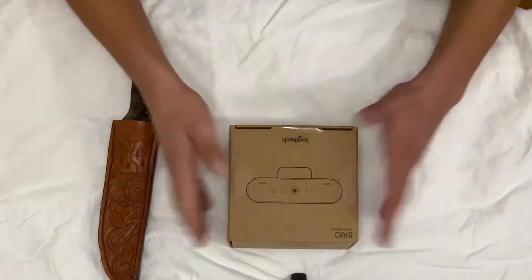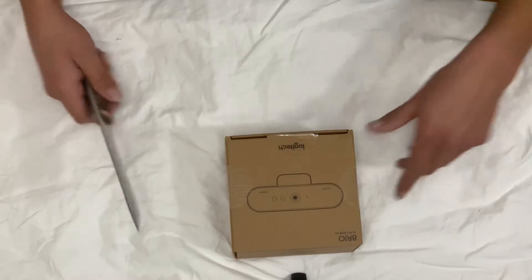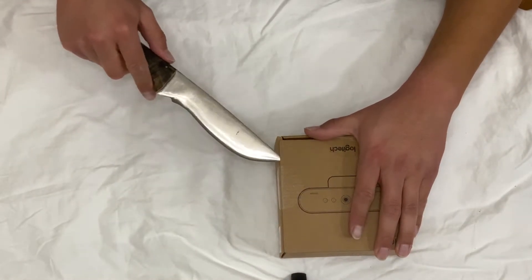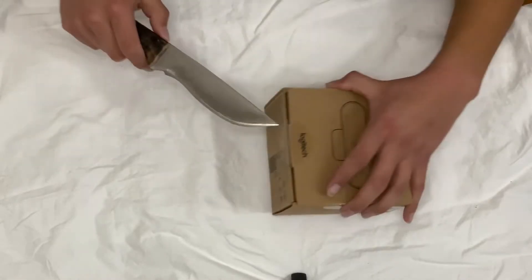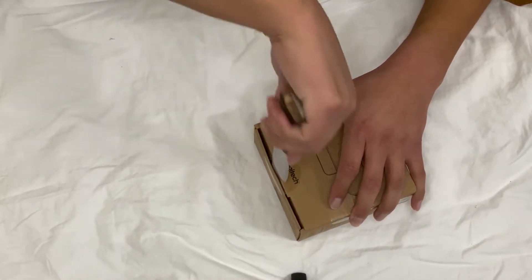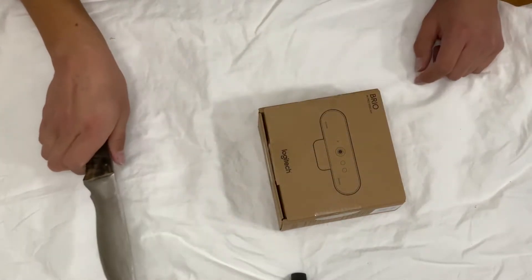I'll show you the unboxing. Stay tuned. Okay guys, here's the unboxing. We're gonna go ahead and unbox the camera. Much like I'm sure a bunch of people in the world opening boxes or just anything new that comes in pristine packaging — it's just satisfying to open for some reason. You don't obviously have to have a giant knife like this.